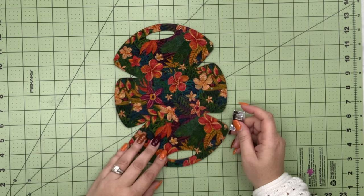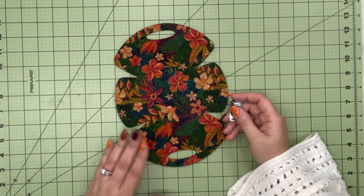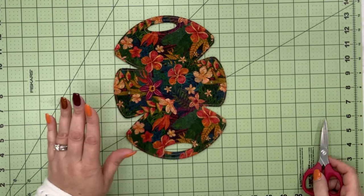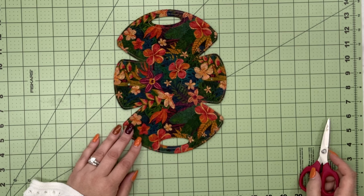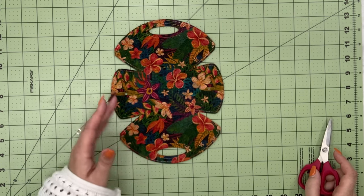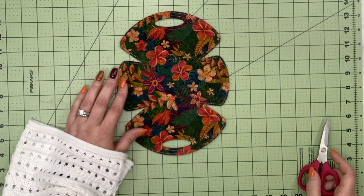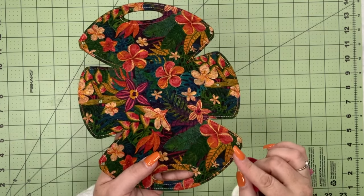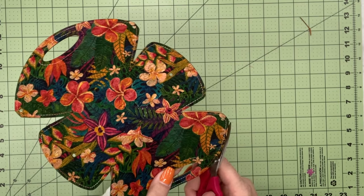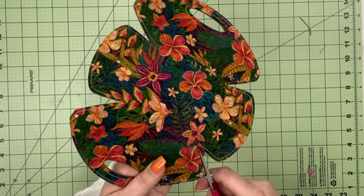I'm using my Janome Skyline S9 with my G foot. I'll use stitch number four, which moves my needle to the left at position 0.5, and I'll increase my top stitch length to 3.5. I did go ahead and stitch around the handles — they're not perfect, but I'm leaving it. I switched to an open-toe foot for more visibility. I've noticed a little bit of the orange edge sticking out, so I'll just give it a trim with my scissors.